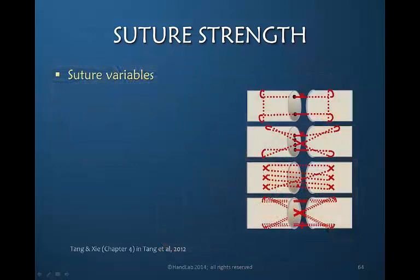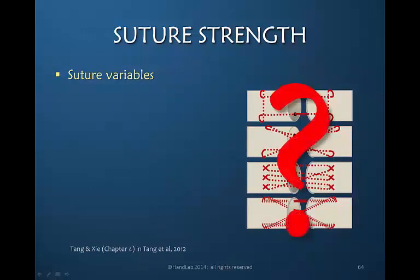Let's review all the variables about the suture that can influence the strength of the repair. You may be thinking, how do I know? You don't know unless you ask, but this is very important information to understand as a baseline for how eager you are to begin more vigorous motion. The number of strands is very relevant.